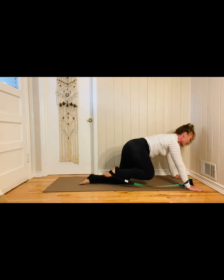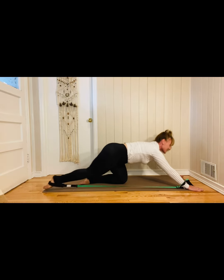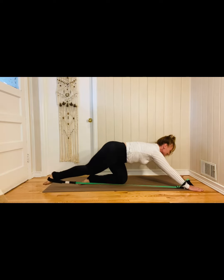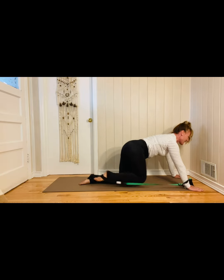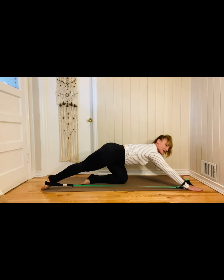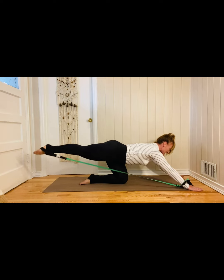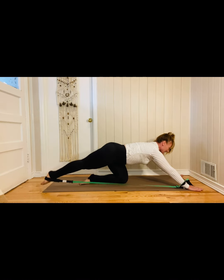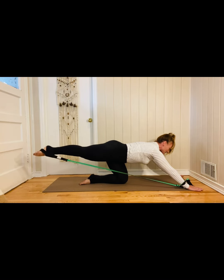Reach it back and come forward. And we always know that second side is going to be harder. Let's just have three and two and one. Now stay in that position. Keep that tone right through those arms. Lift and reach that leg long. Put it down. Keep those shoulders stable.